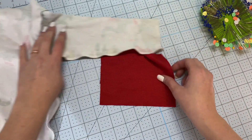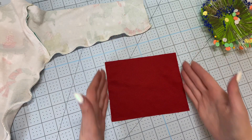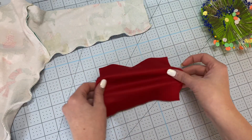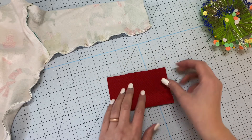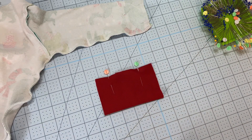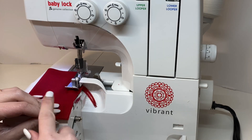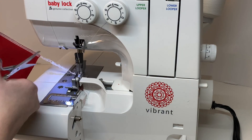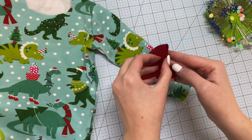Now all I have left is to put the cuff in and hem the bottom. For my cuff, I'm going to take it on the shorter side — the no-stretch side — and put them right sides together and pin those in place. Then I'll go over to the serger, line it up, and stitch across this shorter edge. Once that's done, I can trim the threads.